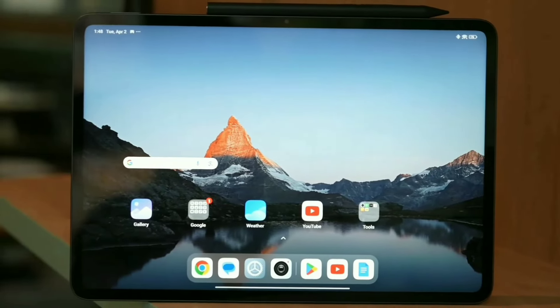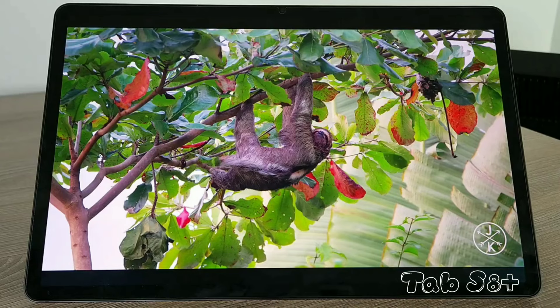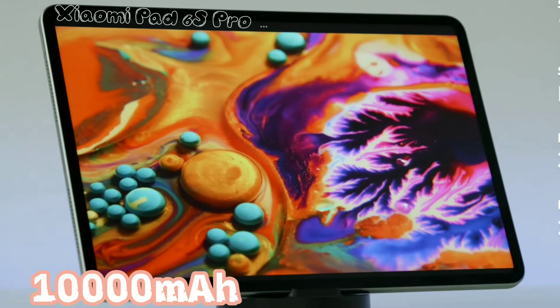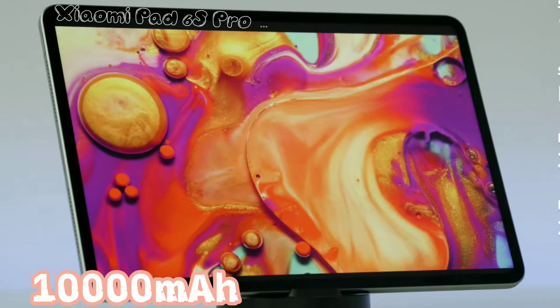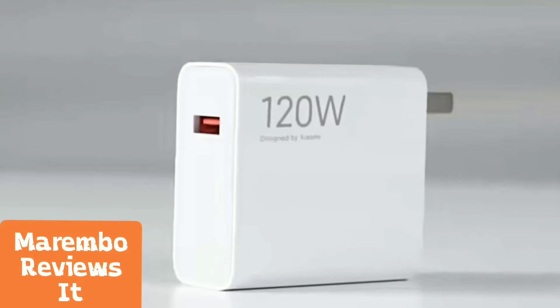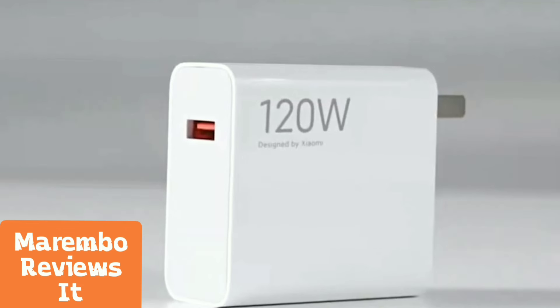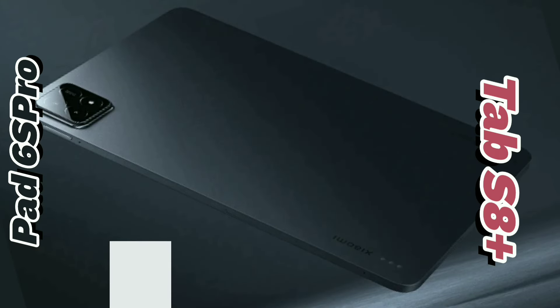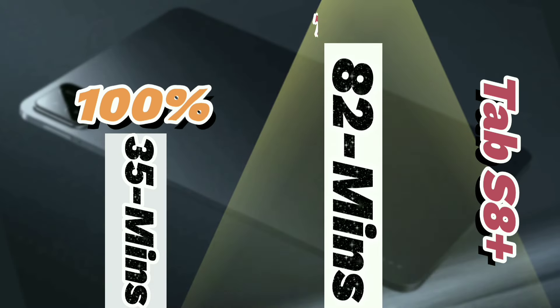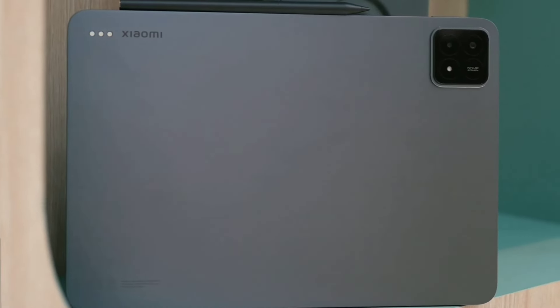Now let's talk about battery life, a crucial factor for any tablet. The Samsung Tab S8 Plus packs a bigger battery with 10,090 mAh capacity, but remember, it also has a slightly less power-efficient processor. The Xiaomi Pad 6S Pro carries a 10,000 mAh battery, which might seem smaller, but its newer processor helps it sip power more efficiently. The real knockout punch comes from Xiaomi's charging tech — the Pad 6S Pro boasts a whopping 120W super-fast charging, making it the undisputed speed demon in this battle. It can juice up from 0% to 100% in a crazy short 35 minutes. The Samsung Tab S8 Plus, with its 45W charging, takes a leisurely 82 minutes — more than double the Xiaomi's time. If you need a tablet that can last a long time on a single charge and refills in a flash, the Xiaomi Pad 6S Pro is the clear winner.